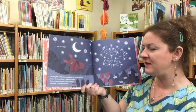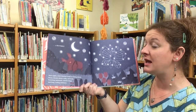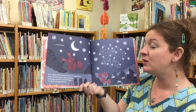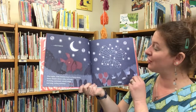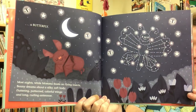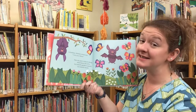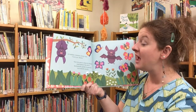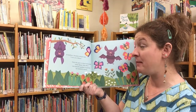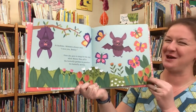Most nights, while Mama feasts on flying insects, Benny dreams about a silky, soft body, fluttering patterned colorful wings, and long, curling antennae. At bedtime, Mama always says, I love you, Benny. Then she goes to sleep for the day, while Benny flies off to the butterfly garden to practice his butterfly moves.